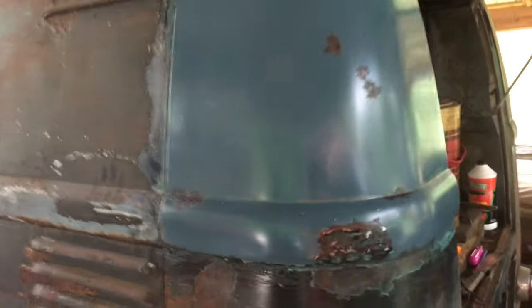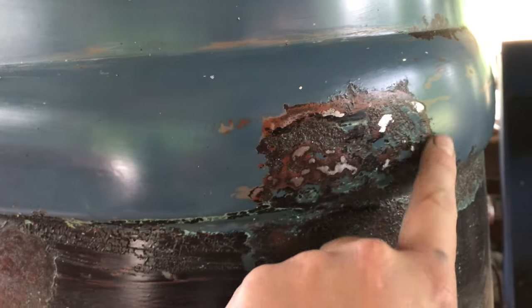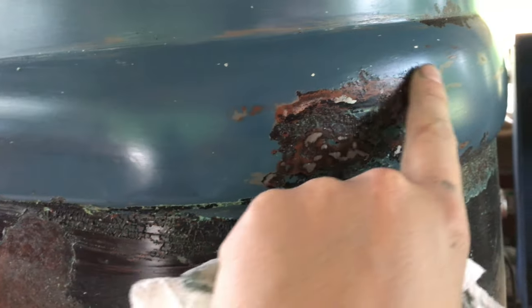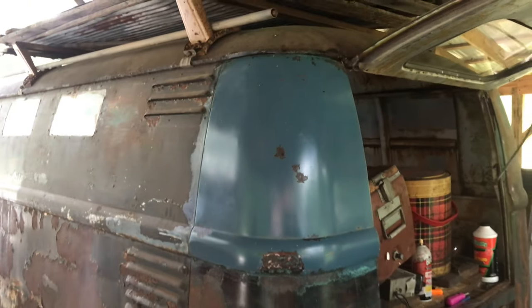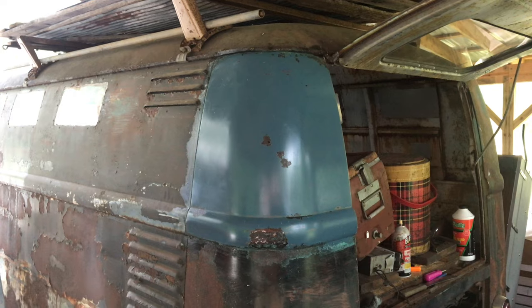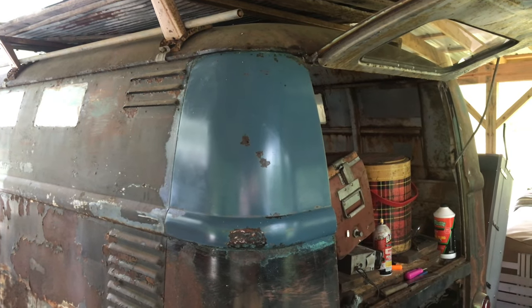I'm happy with that. This part I kind of got down to bare metal - I'll just let that rust back and then oil it. This corner I haven't waxed or anything, I've just wiped it down. It's gonna look really good.